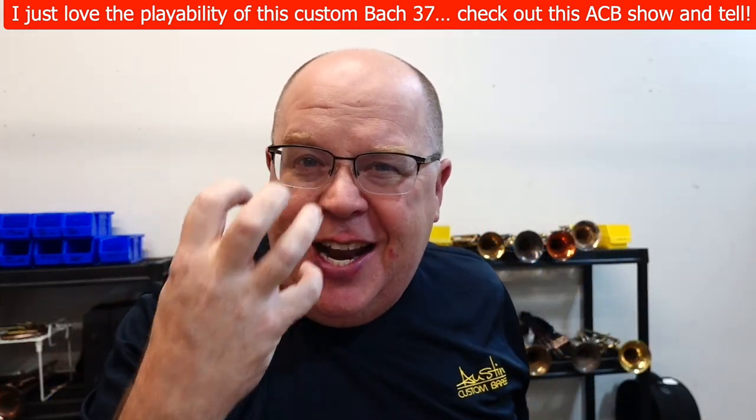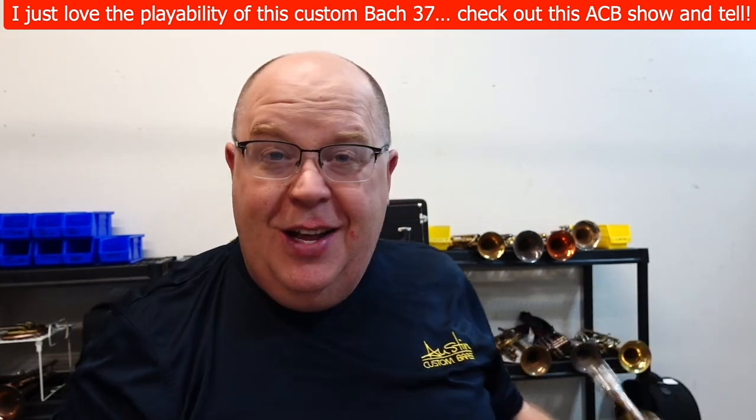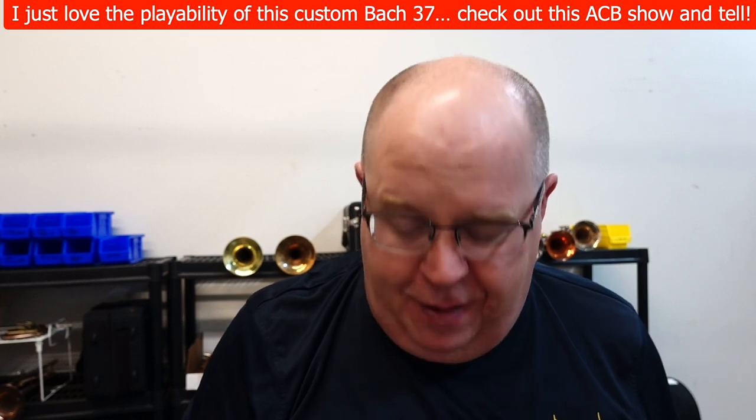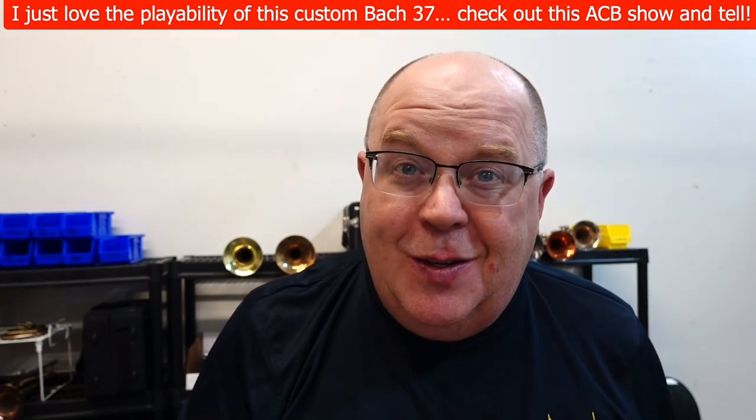Bach trumpets are notoriously tight in the upper register, but this one is wide open. I'm going to tell you more about this custom Bach 37, priced to sell at ACB today. Stay tuned.